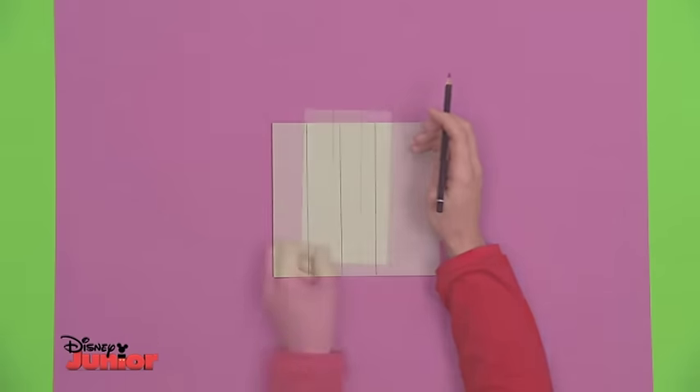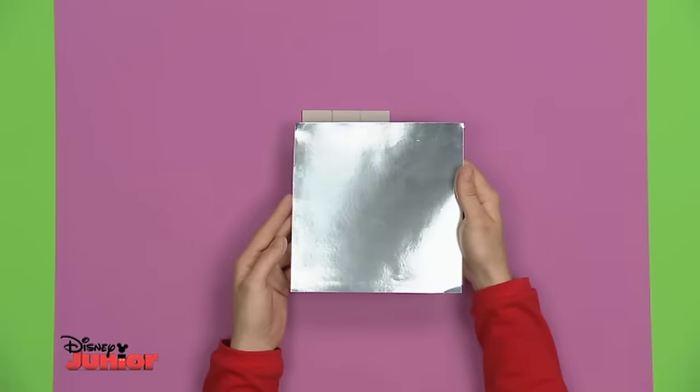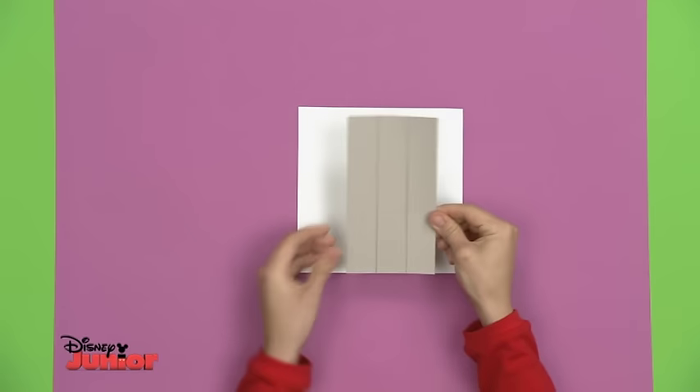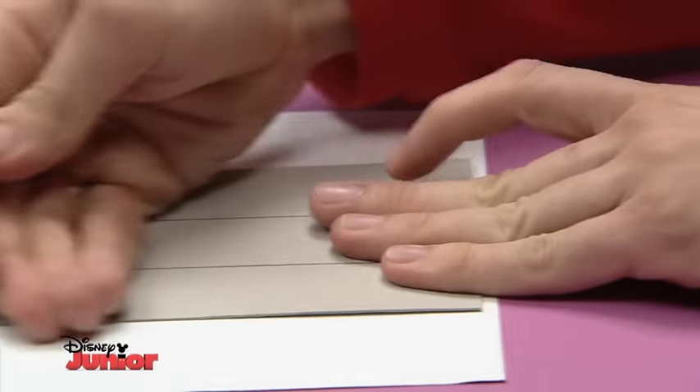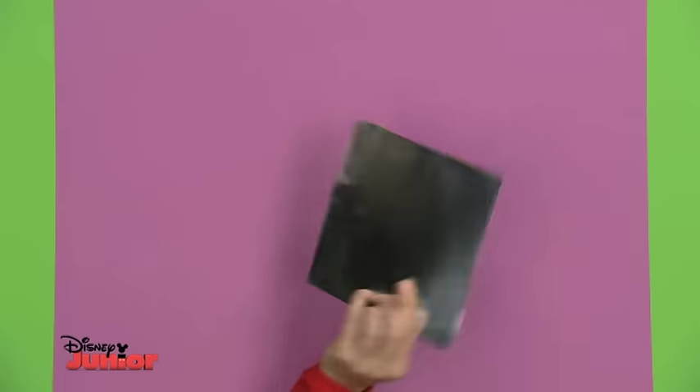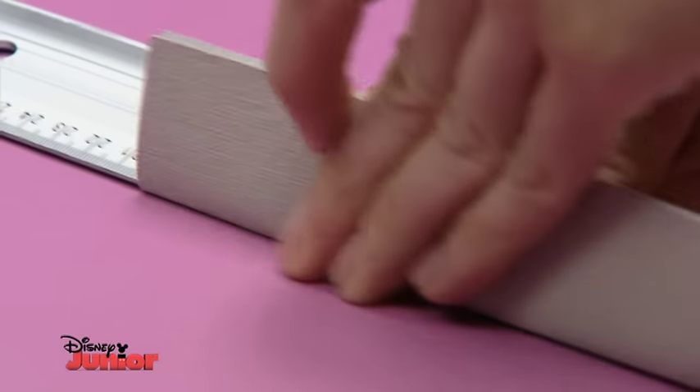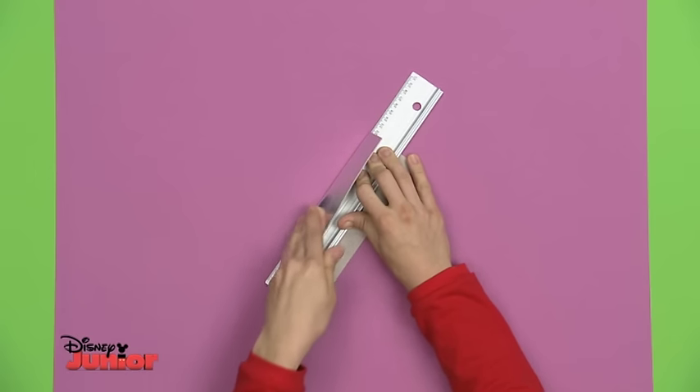Carefully cut out the card to get this. Next, take your piece of silver card. Put glue on the cereal box card on the side without the straight lines and stick it to the back of the silver piece. Then carefully cut around it. Now, using a ruler to help, bend the card along the lines.